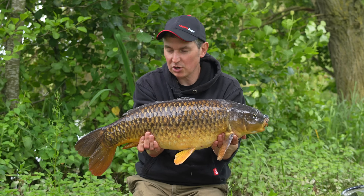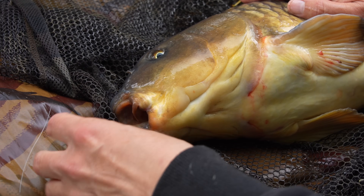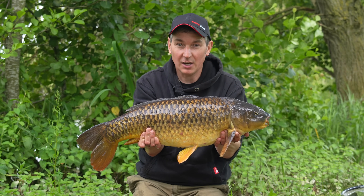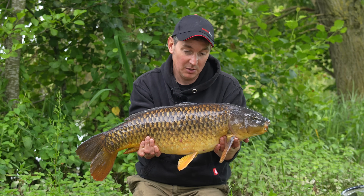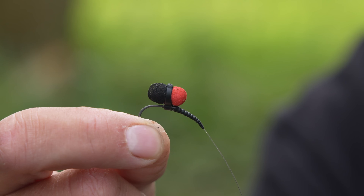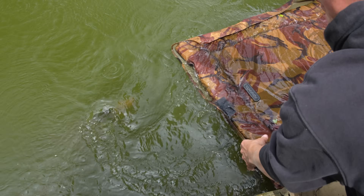That one was on a little tiny krill pop-up, which is a similar colour to those dog biscuits that I'm feeding - they really seem switched onto the dog biscuits, so matching them colour-wise made sense. I set it really close to the surface, only inches away. I'll pop this fella back and then I'm going to talk about the other choices for hook baits, because I've actually caught fish today on foam and on different colour pop-ups - we'll go through that in a bit more depth once I've slipped this fish back.